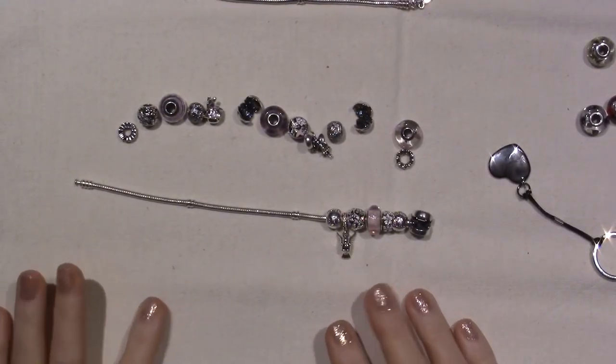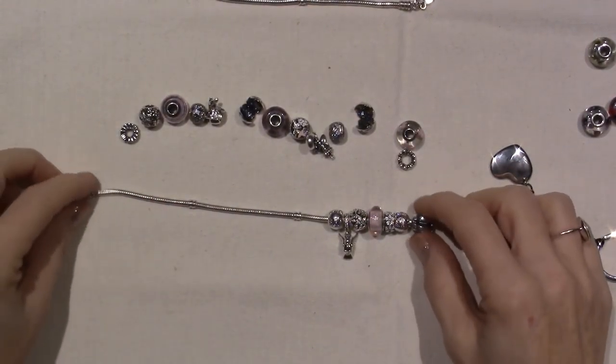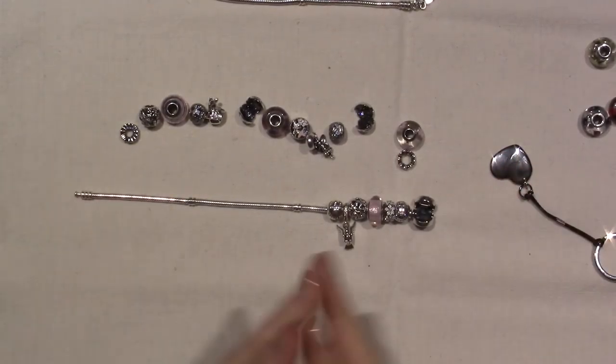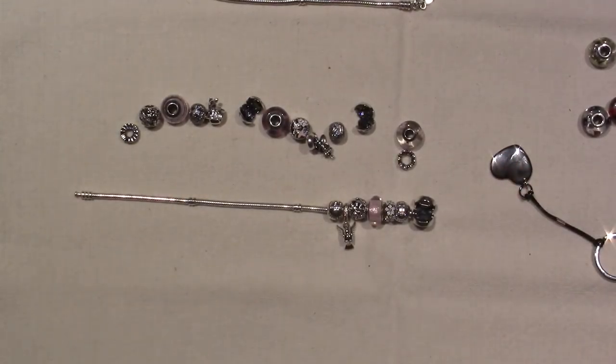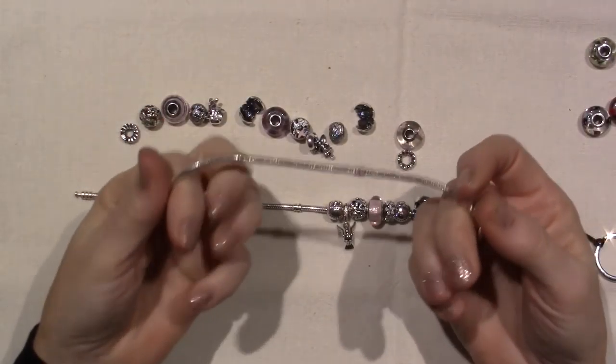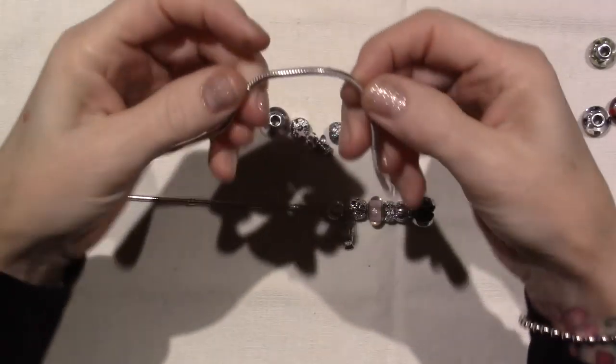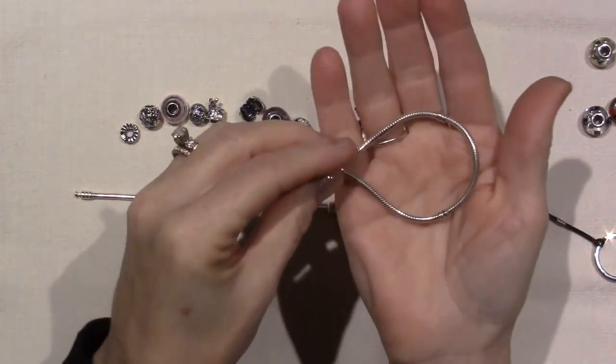Hello, it's Sarah, and I figured I'd turn on the camera. I went to Pandora today. I went to get two clips because I wanted to use this other bracelet that I have, and I like it when it has the clips on it because they kind of balance it out.